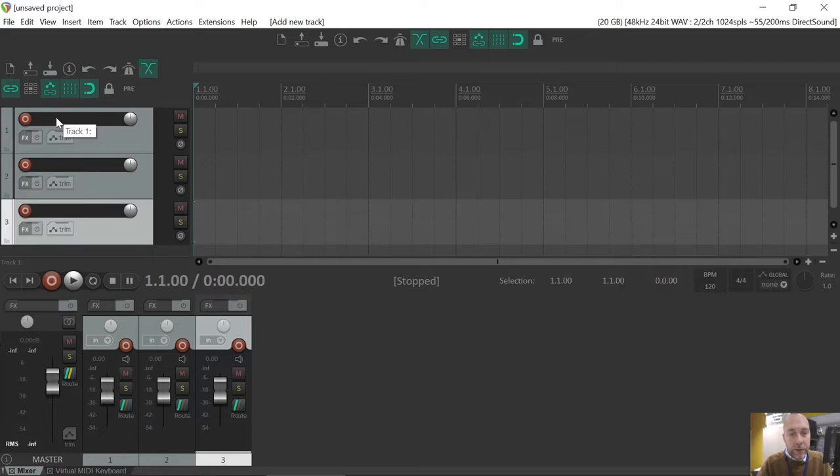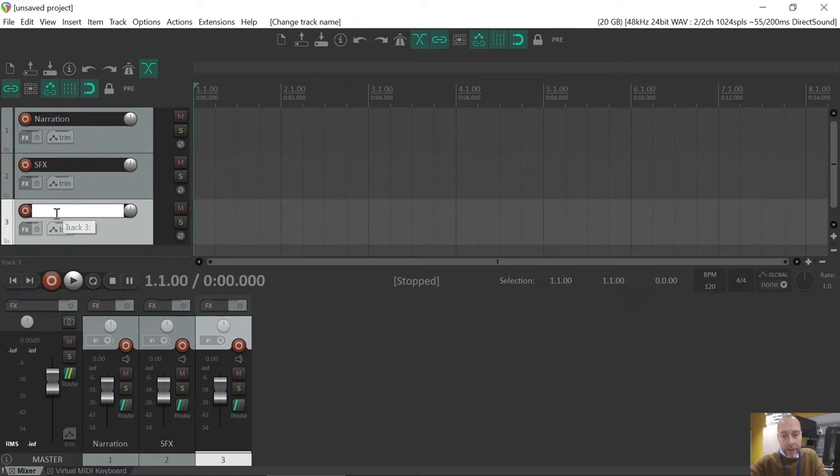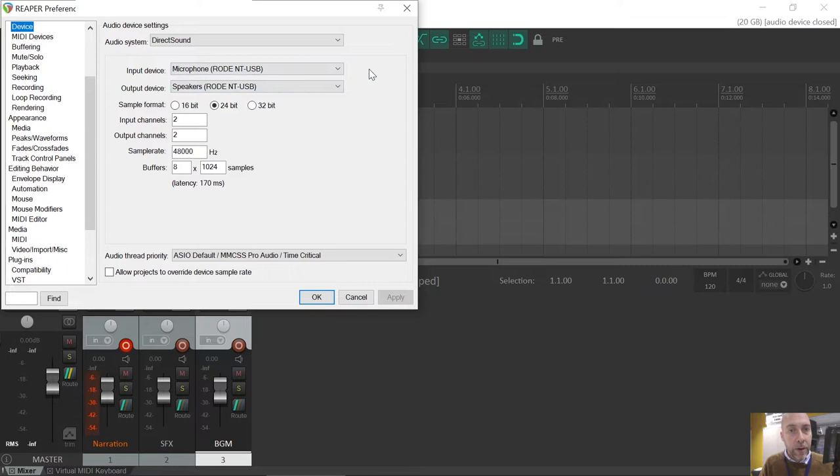I'm going to give those tracks a name. My first track's going to be called Narration. Second track, SFX for sound effects. Third track, BGM for background music. I'm going to arm the narration track — that's going to be the first channel I'll record on. I'm just going to go up to my sound audio settings in Reaper and confirm that the input and output devices are where I want them.